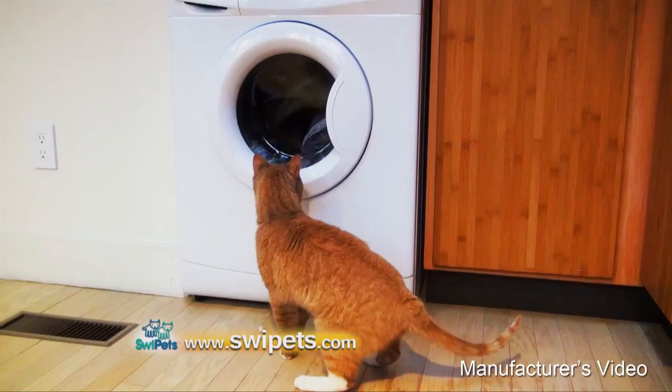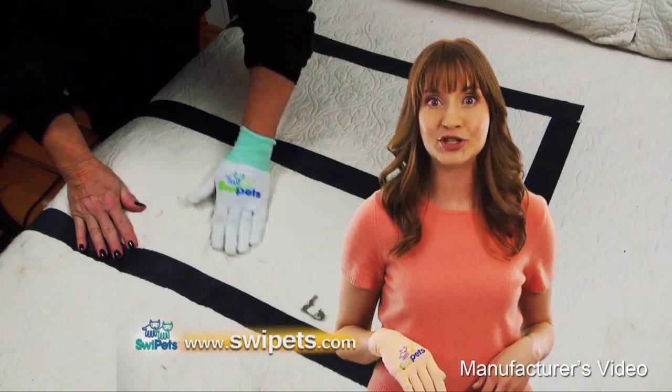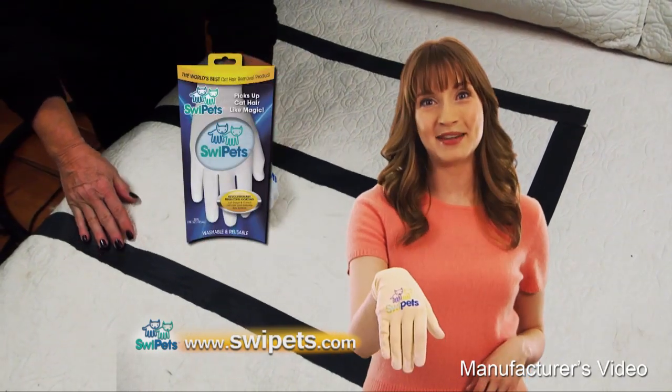And best of all, Swipe It's is machine washable. So stop wasting your time and money on useless products that just don't work. Get Swipe It's.